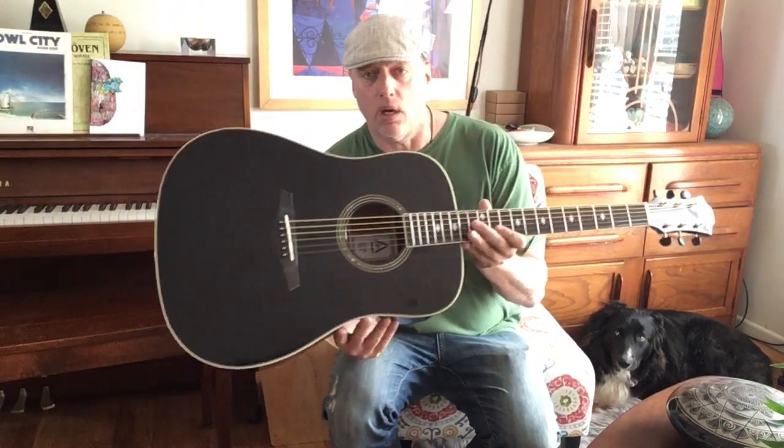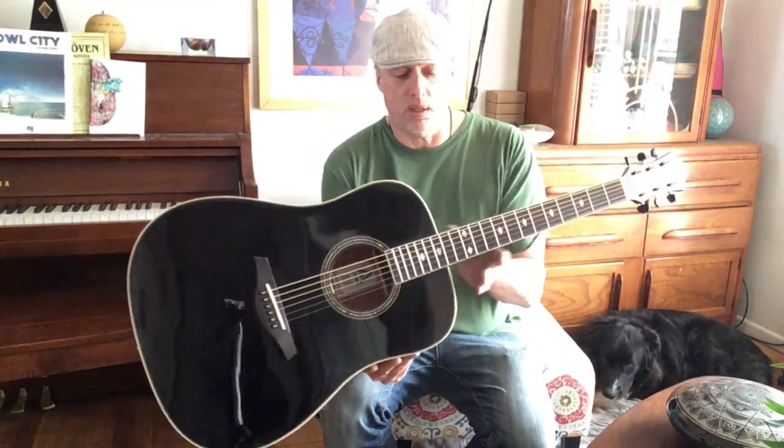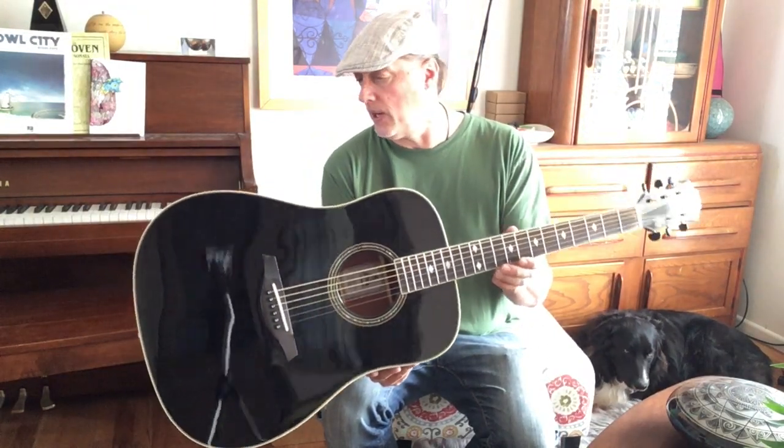You might recognize this guitar. It's one of those Hohner AS355BK guitars I did a video on, which went out of stock. But I found another source for a few more of these, so I bought up a few. These are really, really excellent guitars.